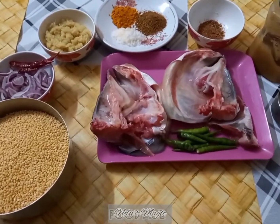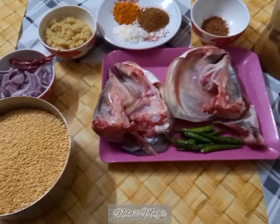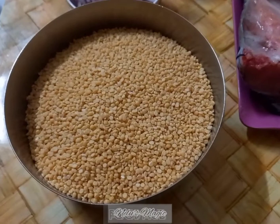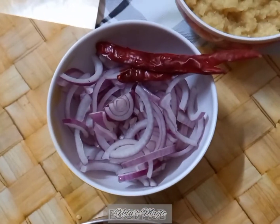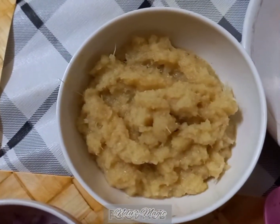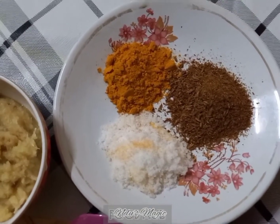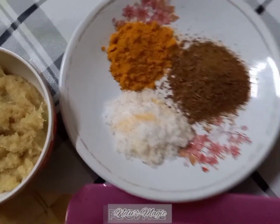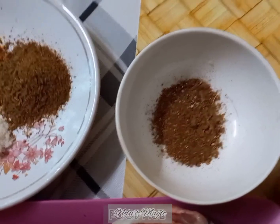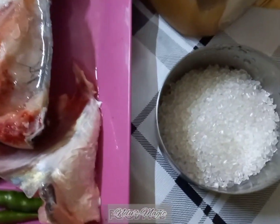The ingredients we need are moong dal — I have taken 300 grams of moong dal — chopped onions, red chili, three tablespoons of ginger garlic paste, one tablespoon of turmeric powder, one tablespoon of freshly made cumin seed powder, salt according to your taste, one tablespoon of garam masala, and two tablespoons of ghee.